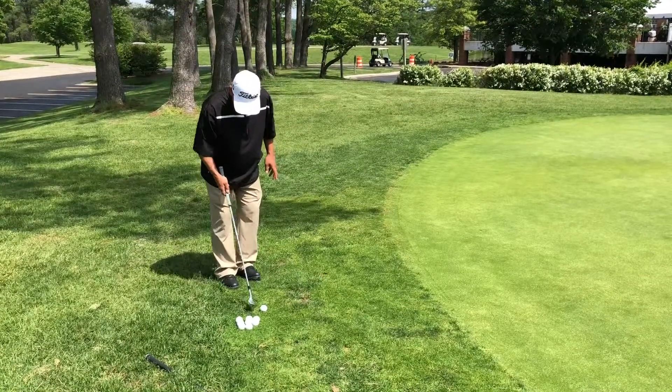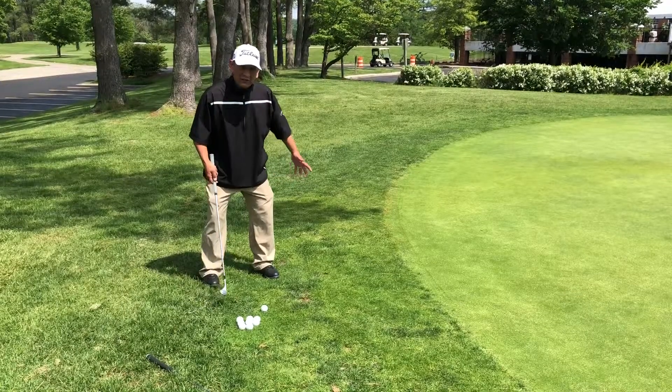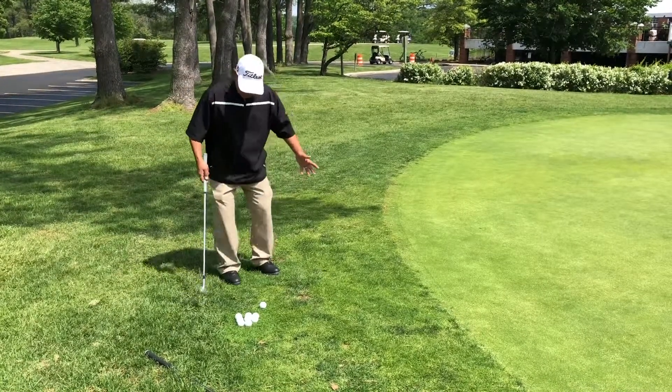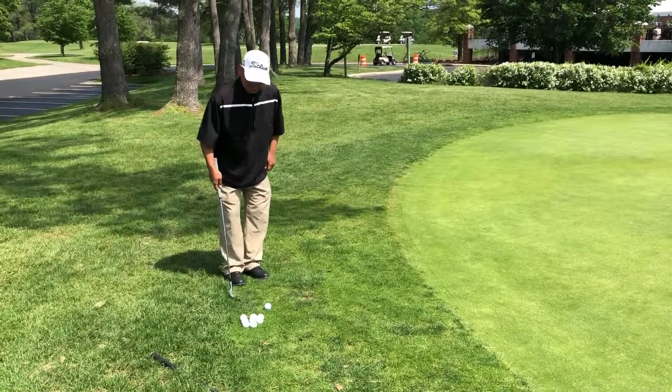Setup is pretty much the same. Feet are relatively close, because we do not necessarily want a wide stance. We are not trying to generate power — we are doing a soft shot, a touch shot. So feet close, heels are almost touching.